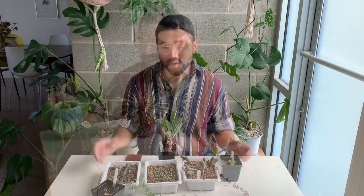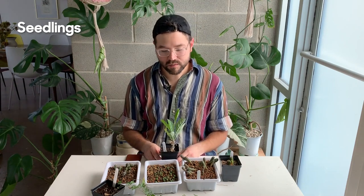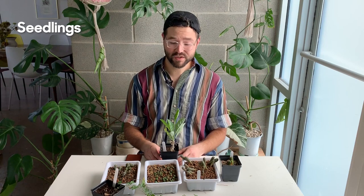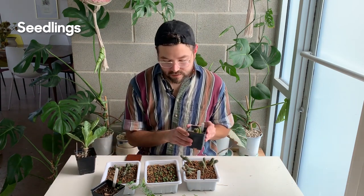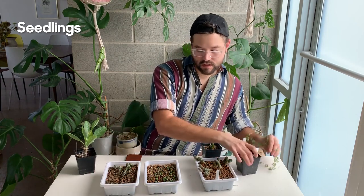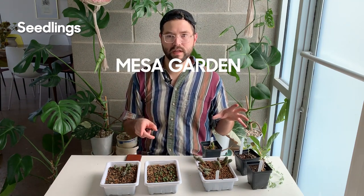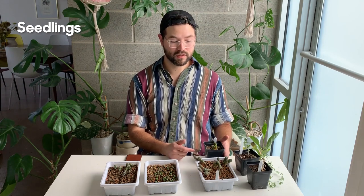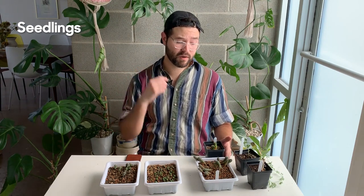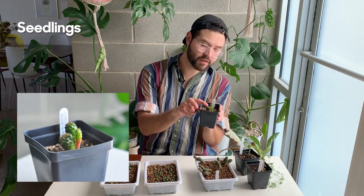Now on to my seedlings — I brought in a few that I have growing outside to show you what's possible with seed growing. One thing you need to know is that you need patience, especially with cacti and succulents — that's a very important point. These came as seeds from Mesa Cactus, located in New Mexico — a great company with some of the rarest cacti and succulent seeds available. They have a long wait list; I've waited four months for an order, but it's definitely worth it. This is a Lobivia famatimensis, probably two years old or older.